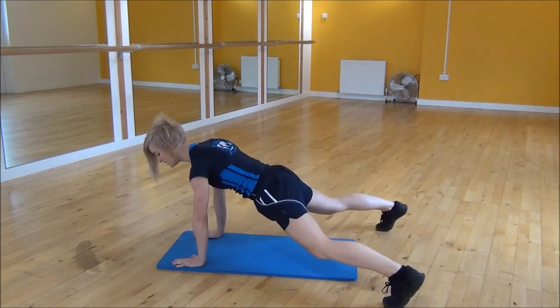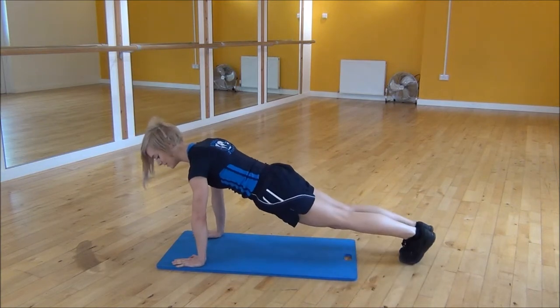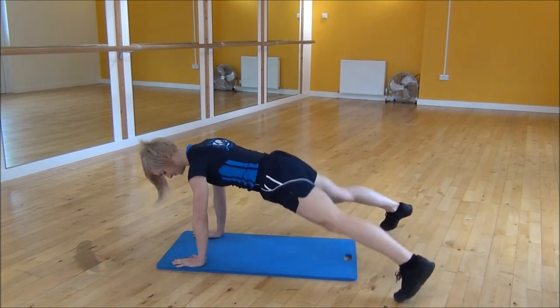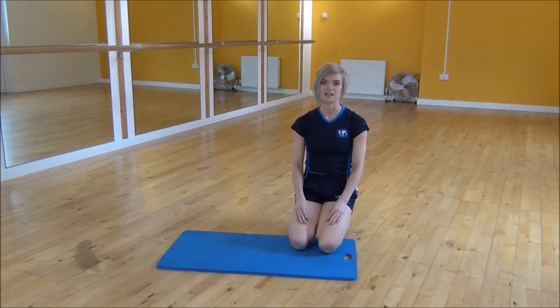Core engaged, jump out and then back in, so it's quite wide and then bring your feet back together, keeping your core nice and tight. And that's the High Plank Jack.